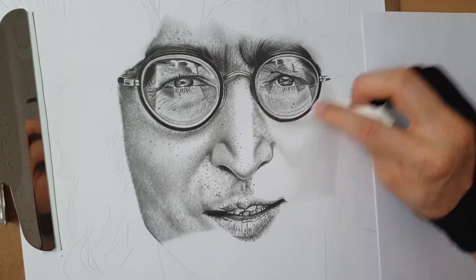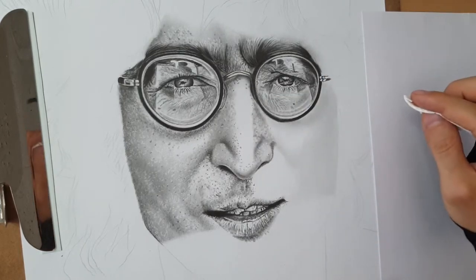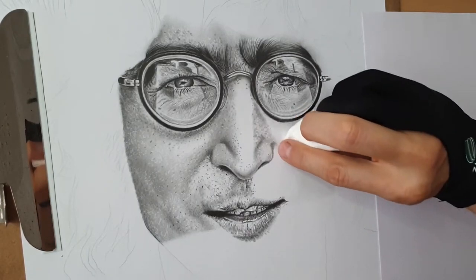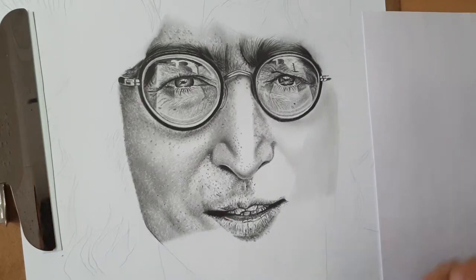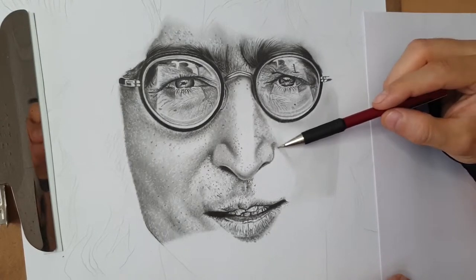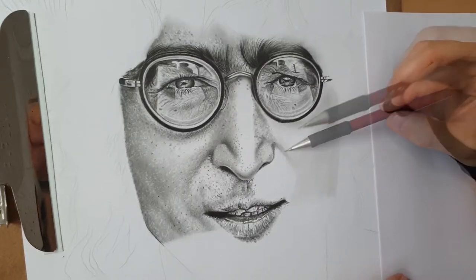I started already to add a bit of shadow where I need, only using toilet paper. The second layer will be shadowing, so don't worry — I will show you my way. This time I'm changing the grade, going to 4B mechanical pencil, and very softly I'm looking for the shadows. If I need darker, I repeat the procedure.